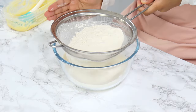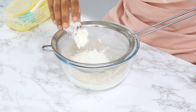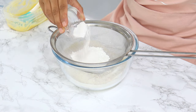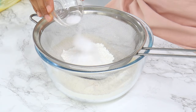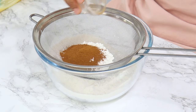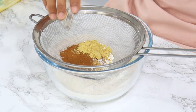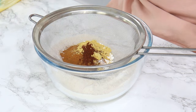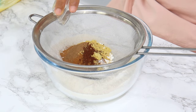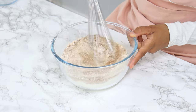In a bowl, sift together your dry ingredients: two and a quarter cups of all-purpose flour, a quarter cup of cornstarch, two teaspoons of baking powder, half a teaspoon of baking soda, half a teaspoon of salt, two and a half teaspoons of ground cinnamon, one and three quarters teaspoons of ground ginger, a quarter teaspoon of ground cloves, and half a teaspoon of ground nutmeg. Whisk until well combined — this smells so good.